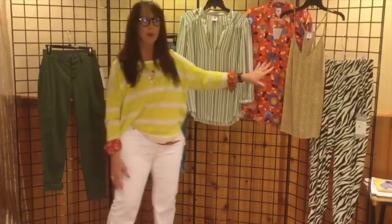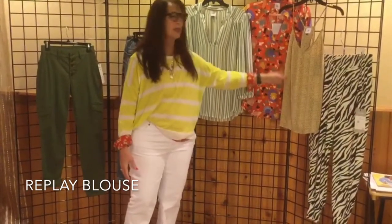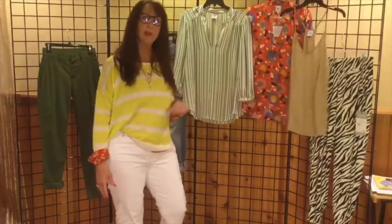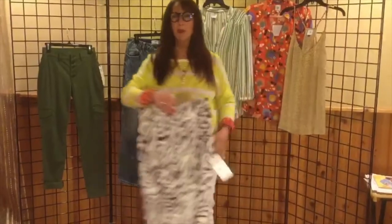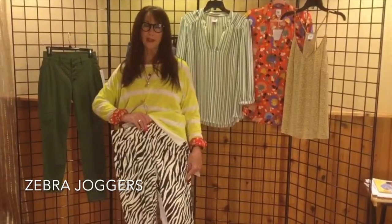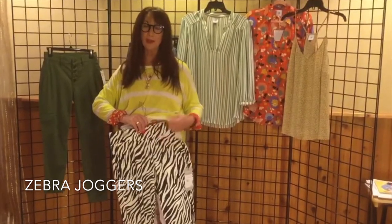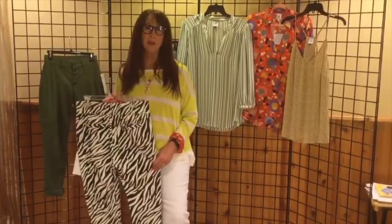Another option would be to have the bold floral of our replay top peeking out the bottom. Or for something a little more subtle, try the impression cami. And my favorite combo of all is to put this fun sweater back to our joggers — how great is that? We always love ideas of how to wear our zebra joggers. So ladies, whatever you put together, have fun with these pieces.